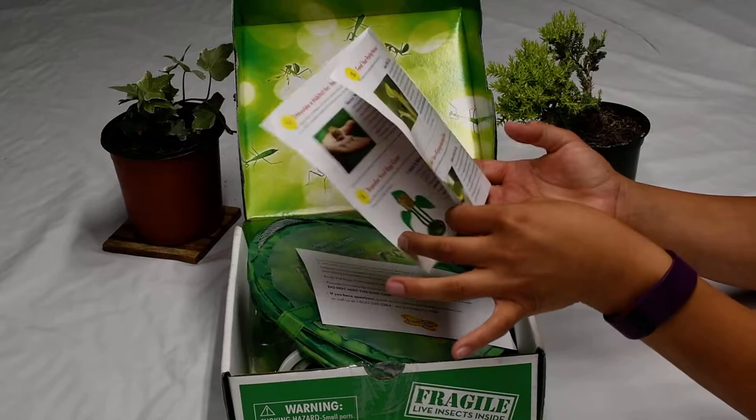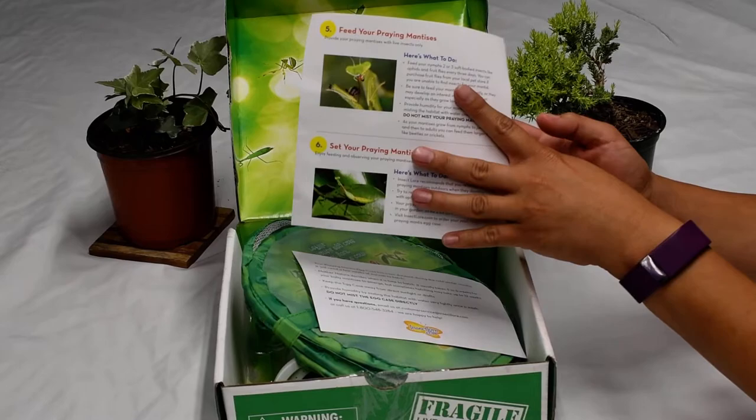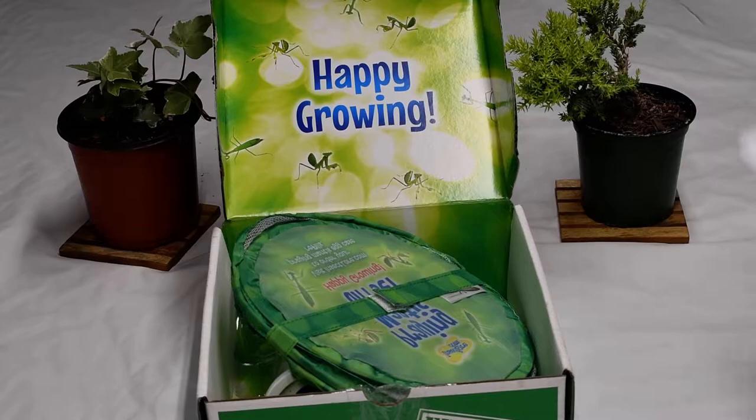Three: see your nymphs emerge. Four: release most of your nymphs. Five: feed your praying mantises, then set your praying mantises free because we don't want to keep them locked up forever. Let's see what the kit comes with.